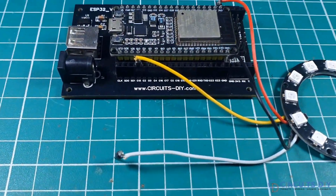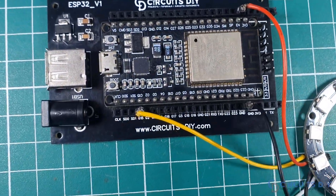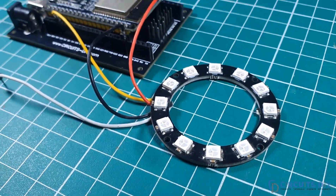Hello, in this video tutorial we are going to interface WS2812B LED ring by using ESP32 microcontroller. So let's get started.